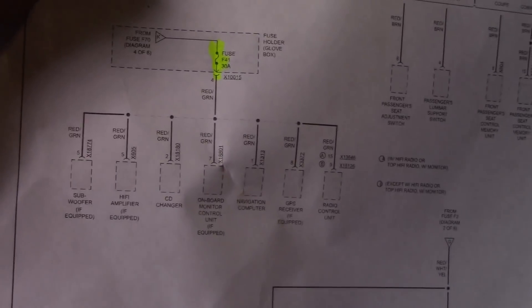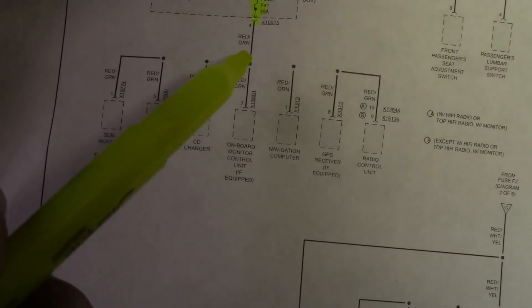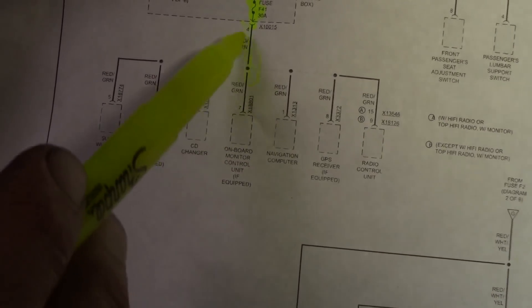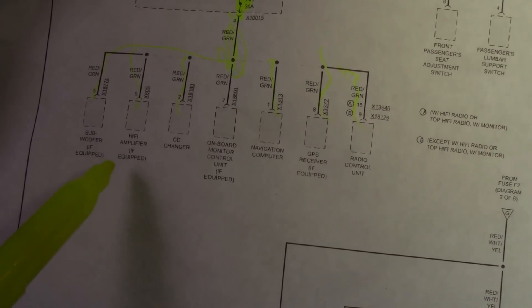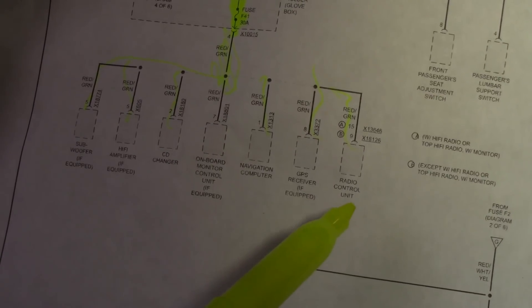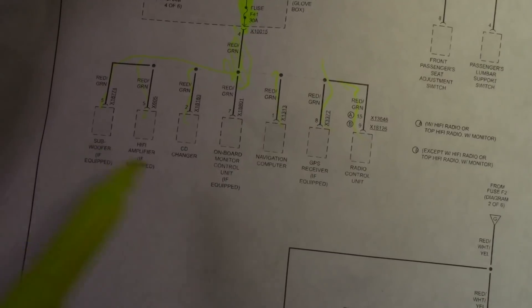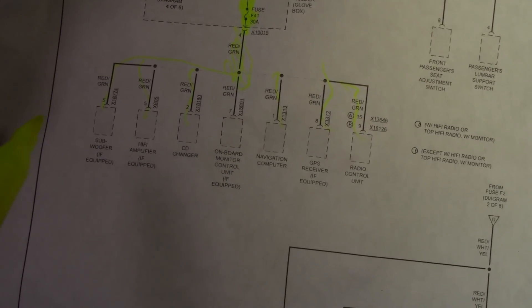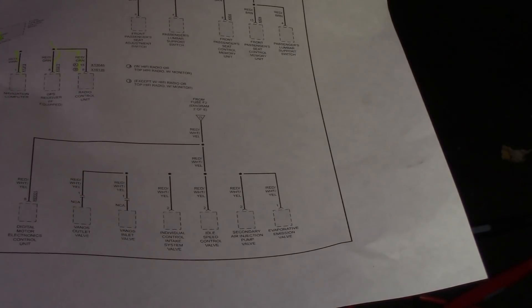Fuse 41 is feeding all of these components: subwoofer if equipped, hi-fi amplifier if equipped, CD changer, on-board monitor control unit if equipped, navigation computer, GPS receiver if equipped, and radio control unit. So this fuse does go to the radio, which I initially thought might be the problem — but it has powered down. What do you do next — start ripping the car apart? Well, I did the simplest thing first: I know what's on the circuit, so what is out in the open that I can get to?